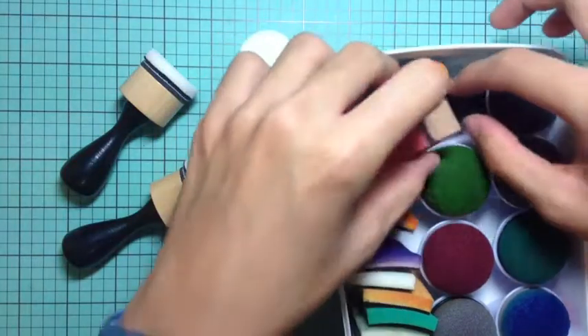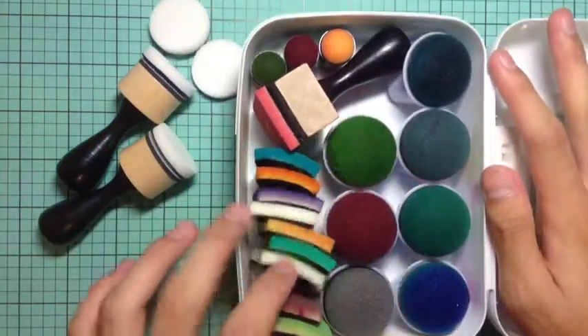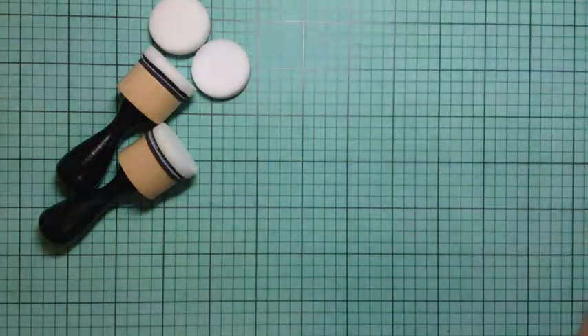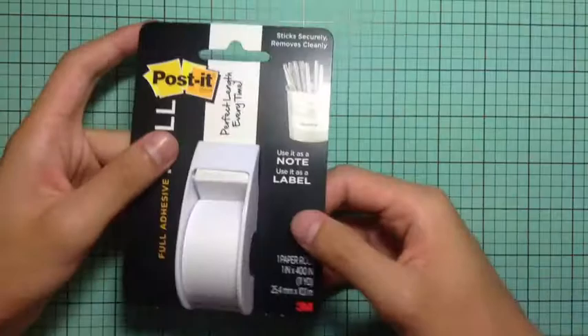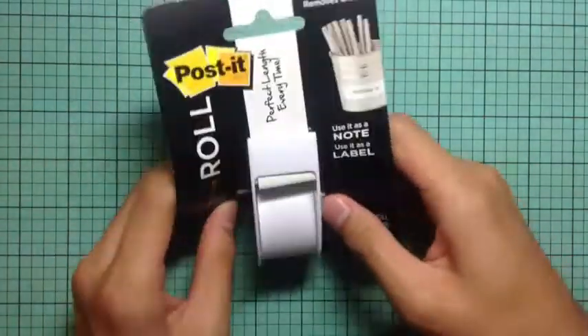Of course Jennifer McGuire and Christina Warner and everybody uses it. As you see here, I have some old sponge dabbers as well as that old tool with all the different blending foams, so I'm going to be trying to switch all my tool foams over to the new circular ones.